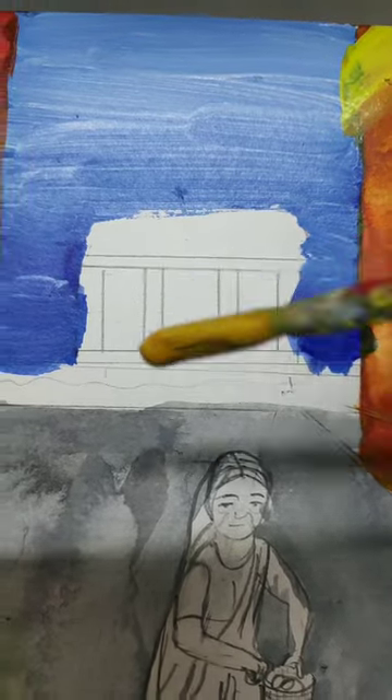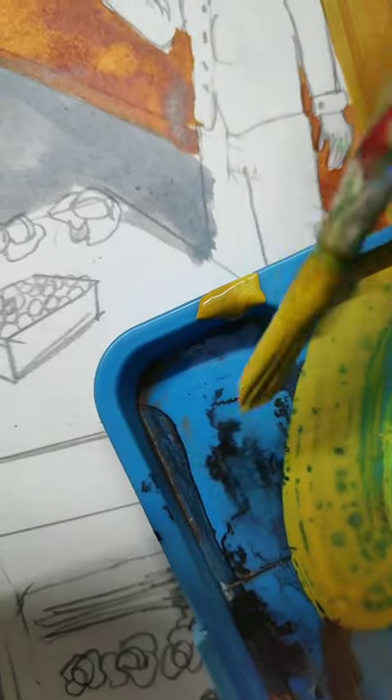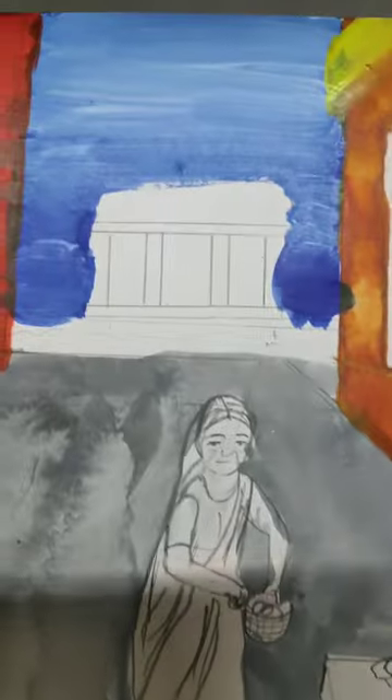When you paint any building, make sure that you should take less amount of paint, or else it will clot.